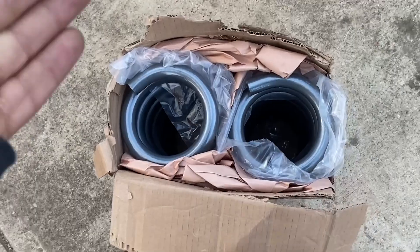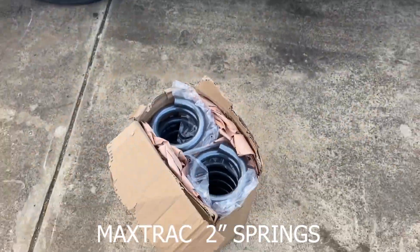What I will be doing is installing these two-inch lift springs for the max track.